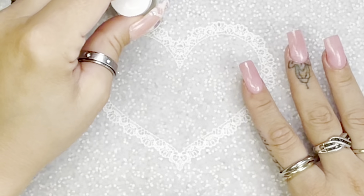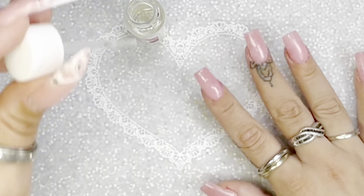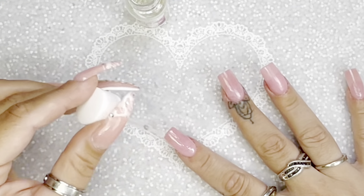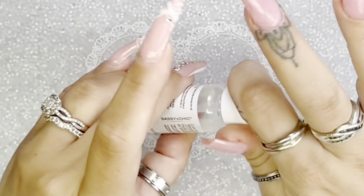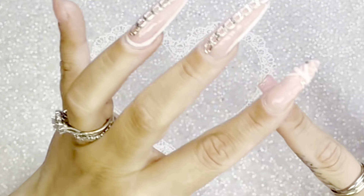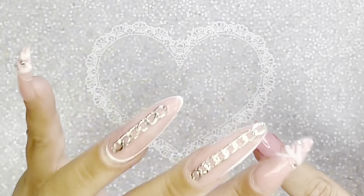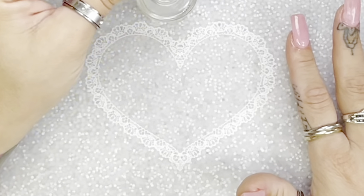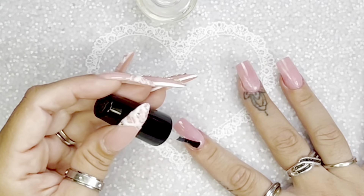My next step: I use a peel-off base — that's why the other fingers look matte, because they have the peel-off base already dried. I like to put some cuticle oil, or you can use lotion, just something that's oily. I have this one from Dollar Tree that I really like — it has a brush so the application is precise. I put the oil on and then apply my peel-off base coat, because what the oil does is make the peel-off base coat much easier to come off.